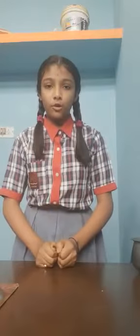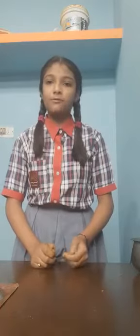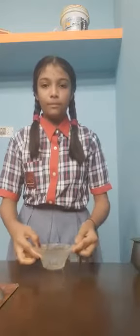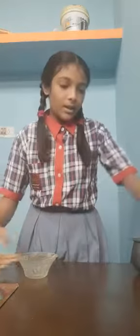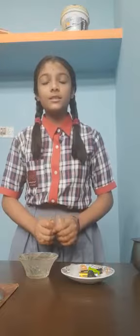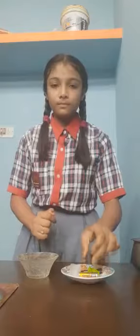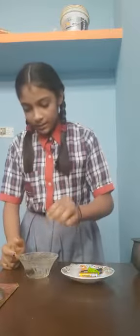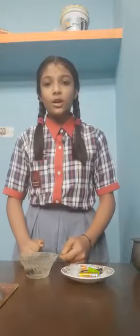I am going to do the second experiment before you — which things sink and which things float. We need one cup full of water. First I am putting the stone into the cup. The stone sinks into the water.